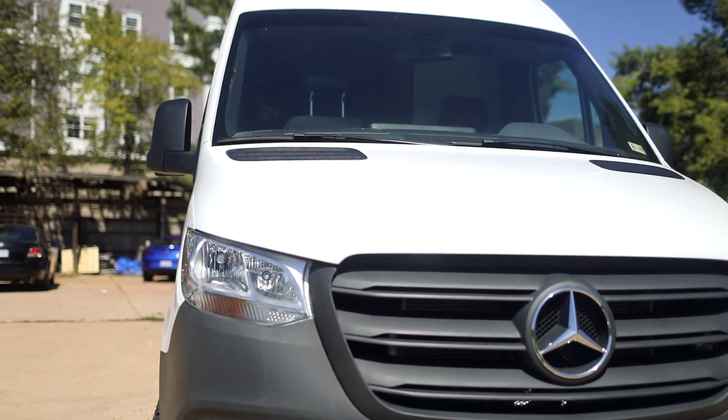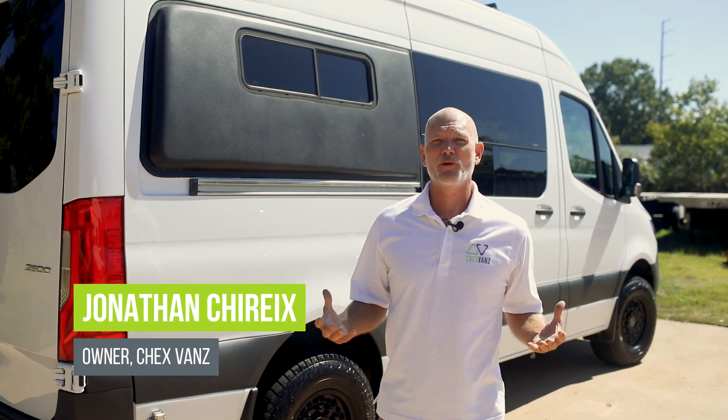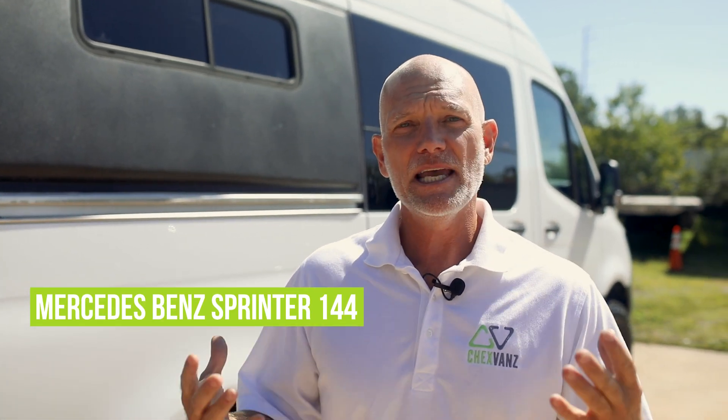Hey, it's Jonathan here with Chex Vans. We're an upfitter here in the Northern Virginia area. We are super excited to show yet another one of our van builds. Behind me I have a Mercedes Sprinter 144. I'm going to take you on a little tour of the outside of the vehicle, some of the upgrades we've done, and then we'll show you the inside.